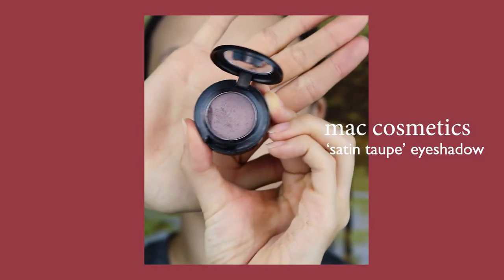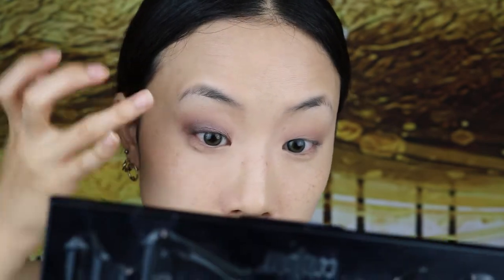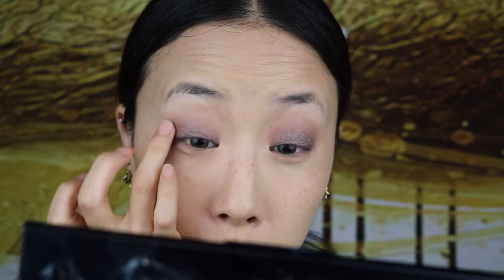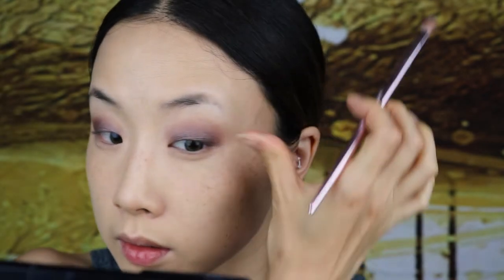This eyeshadow is definitely the star of the show. It's so pigmented and buttery soft that I'll be actually using my fingers to apply it and then blend it out. I'm using a mix of patting and swiping motions to apply the shadow with my fourth finger. Once it's on the center of the eyelid, I'm carefully using a window wiper motion to pull the color up higher. Just to make sure there's no patchy areas, I'm smoothing out the edges so it's a soft, smooth, smoky look.